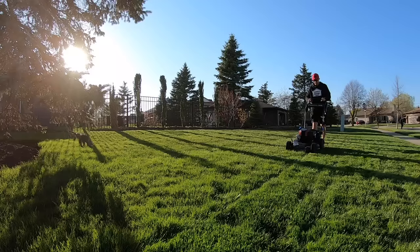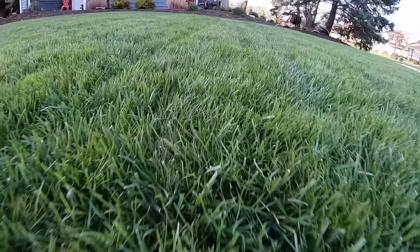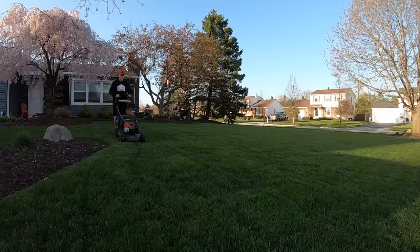As we wrap up this Toro Super Recycler review: if cut quality is what you're after, this mower will deliver for you. If you have a tall or thick lawn, this mower will plow right through it, plus it'll get your lawn done in a relatively quick amount of time. For more information on this Toro Super Recycler, I'll have the unboxing video linked down below in the description for you.